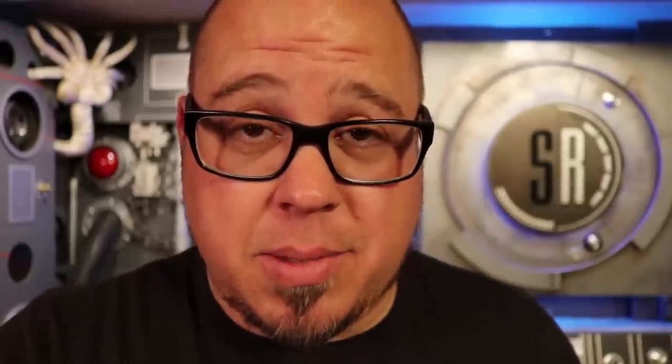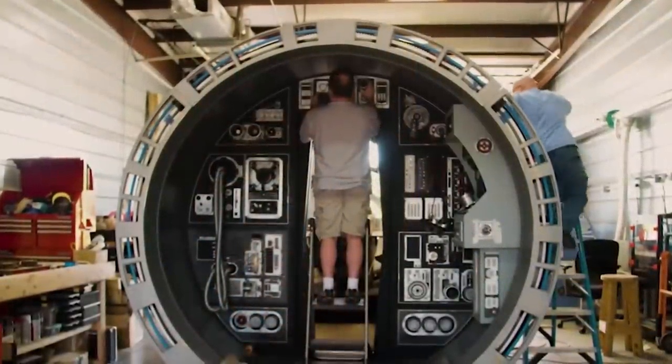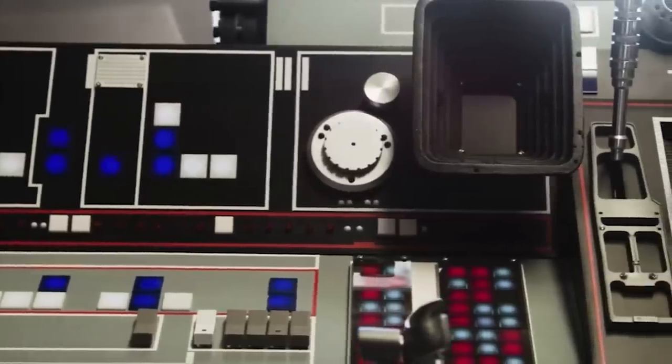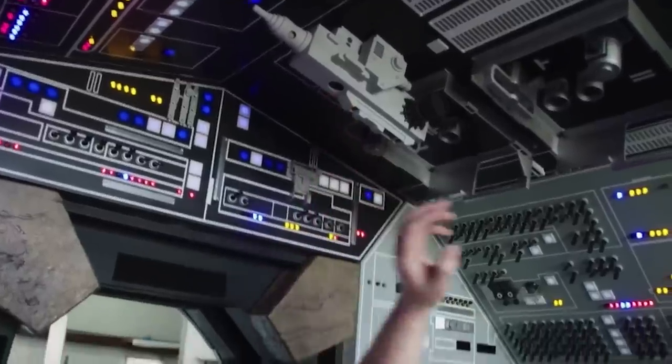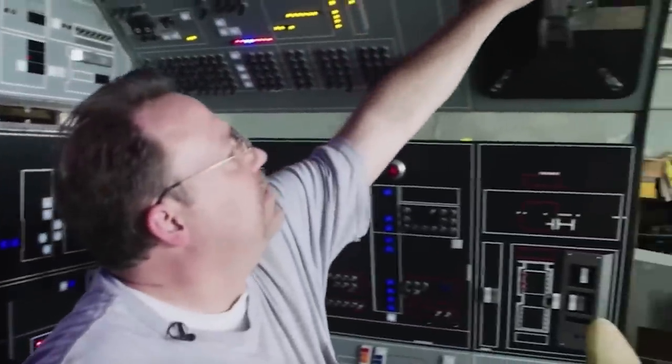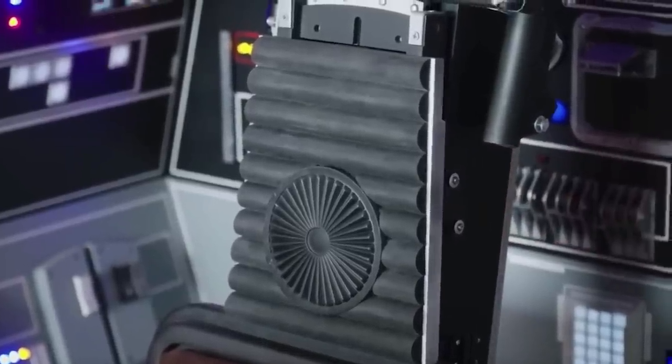I'm also going to post a link to Greg's build. It's kind of a small project — and when I say small I'm using complete sarcasm. The man has built the most 100% screen-accurate Millennium Falcon cockpit ever made by a fan. It is completely worth your time to check out the link and watch the video.